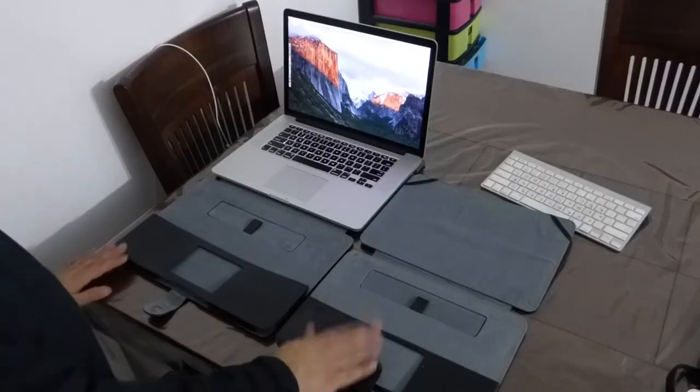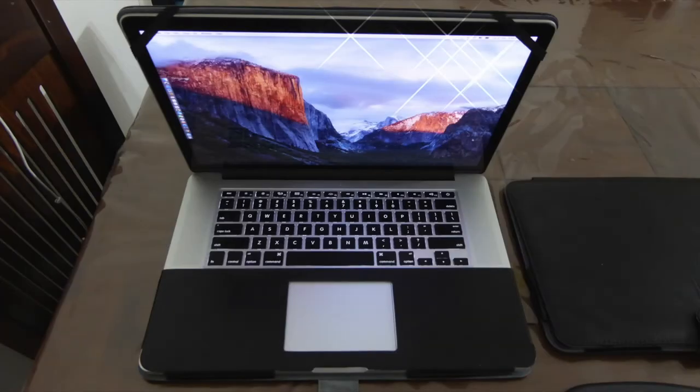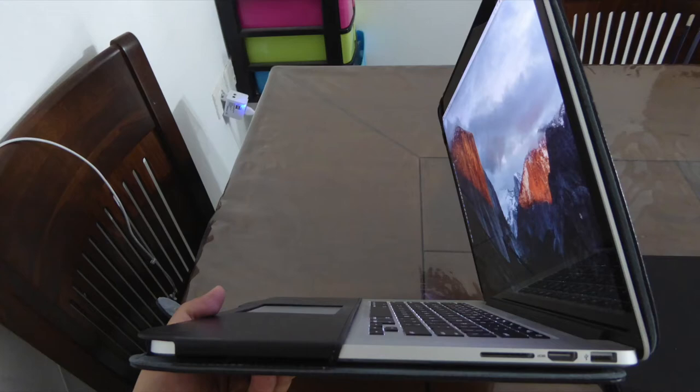Here we have the 13 and the 15-inch model. It looks nice when you close the case and it also looks nice when you open it as well. As you can see, all four corners are really protected from any damage.